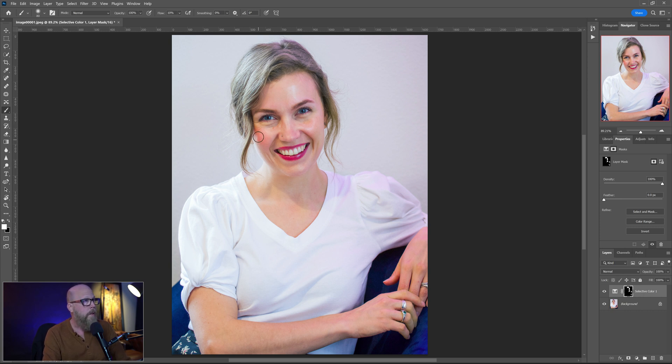Her cheeks are — I can't tell if maybe her cheeks are always red like that, but I'm just going to get some of the red out. I'm just kind of dabbing on here. I don't want to take the red completely out of her skin, so that gets us a good ways there.